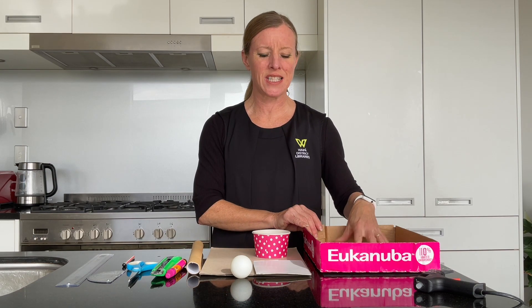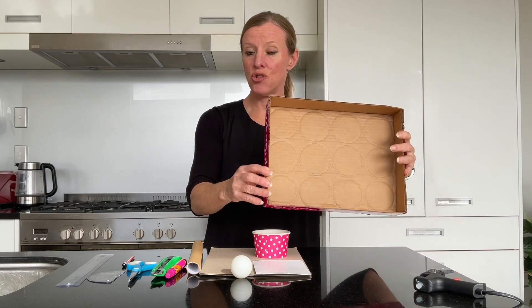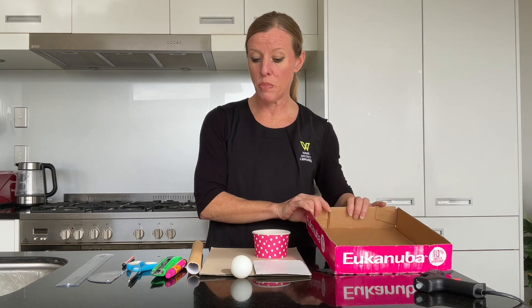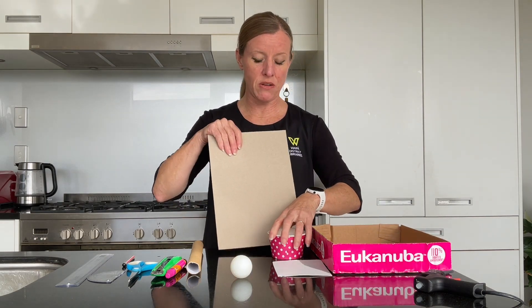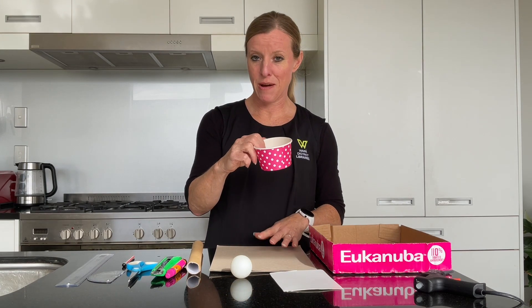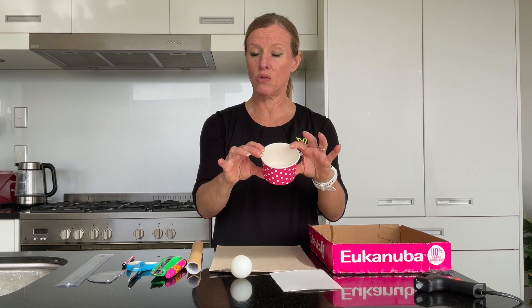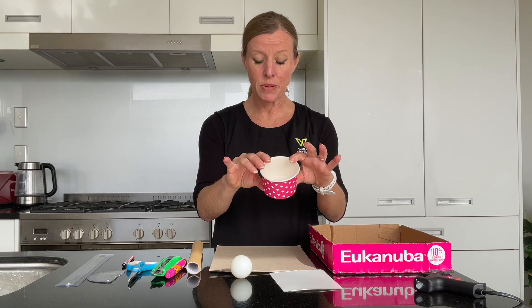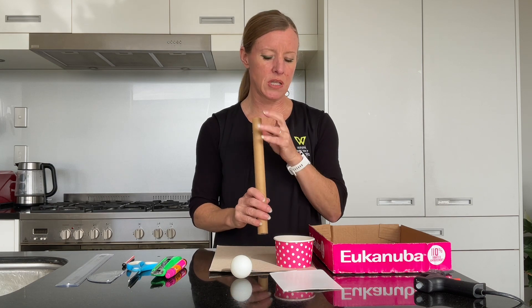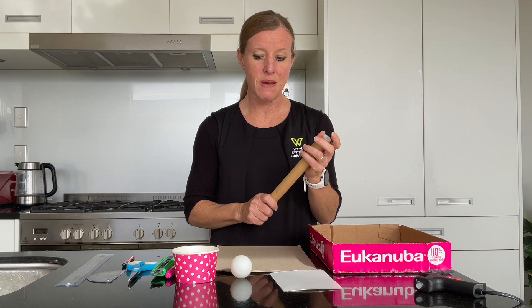We'll need that ping-pong ball of course. We've got some cardboard — you could use a tin tray like this or you could use a shoebox lid. We've got another A4 sheet of cardboard, a small piece of cardboard. We've got something that we need for the basketball hoop — I've got this little patty pan but you could use the bottom of a paper cup, that'll work as well. And we need a post as well for our bucket to sit on, so I've got a cardboard tube here but you could use anything else that might suffice. I've got a few things to draw with, some cutting implements and I've got some hot glue as well.